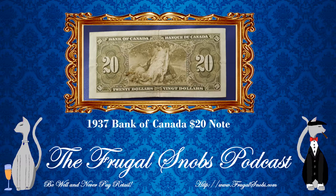Let's take a look at the back. The allegory on this bill, with respect to the 1937 series allegories, is Fertility. This is also the same allegory that you find on the 1935 $500 note from Canada as well.